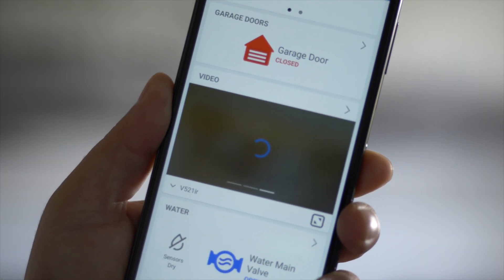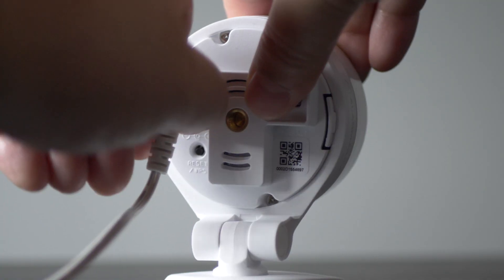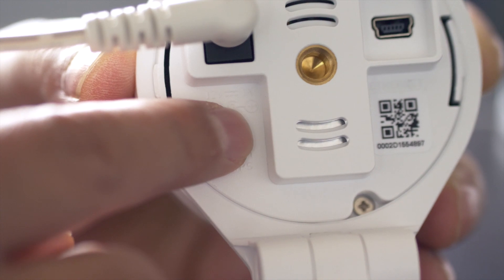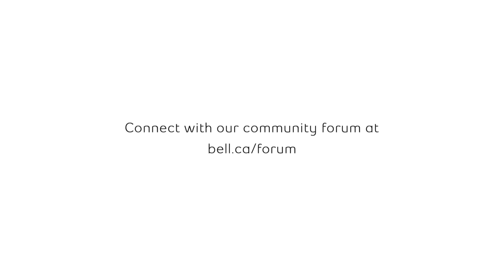Afterwards, confirm your camera is connected by checking the live feed in the smart home app or website. If the camera's light does not turn solid green, power cycle the device and retry this procedure from the beginning. For more support, visit bell.ca/support or connect with our community forum at bell.ca/forum.